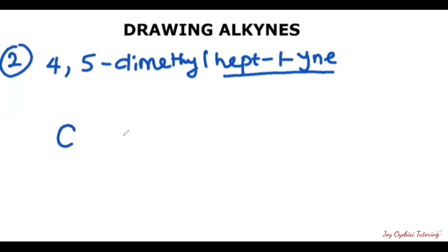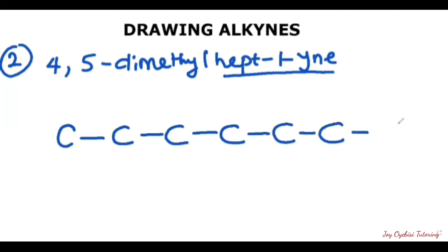So we draw out all seven carbons connecting to each other: one, two, three, four, five, six, and seven. Now we have our carbons drawn out. It's telling us that we have the triple bond on the first carbon. So starting my counting from the left-hand side, I will have my triple bond here. Now we have our root drawn out.